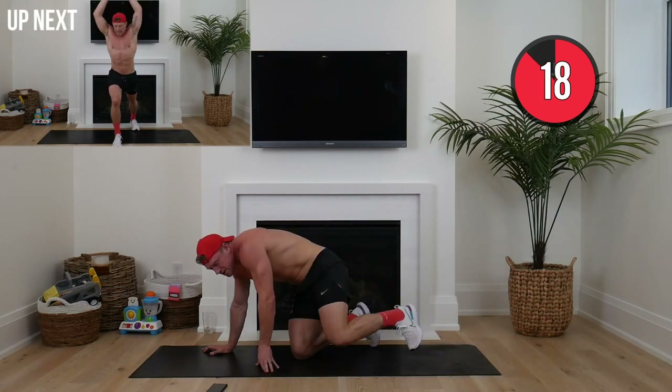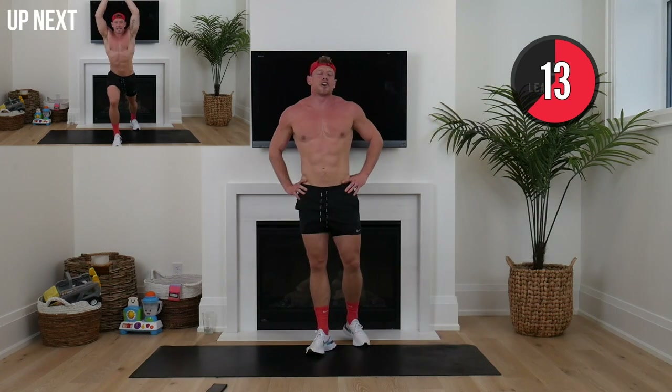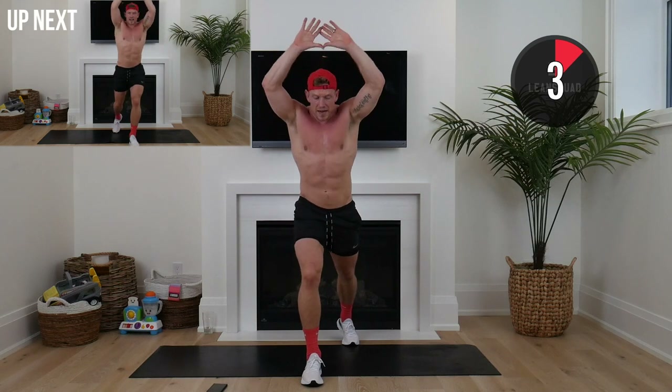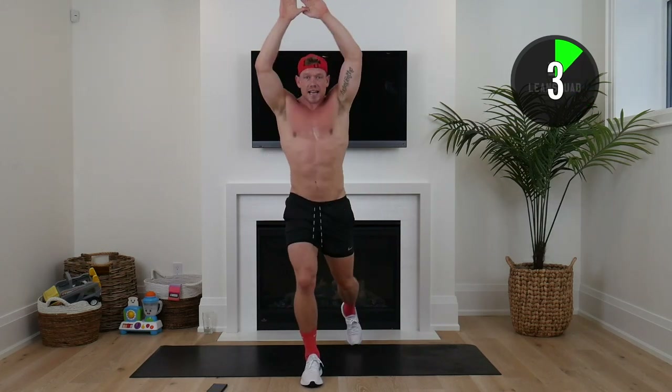When you get this one done, make sure you tag me at LeanSquat on Instagram. Show me those sweaty lean selfies — this is so important. We celebrate the fact that we have got this done. Make a diamond shape with your hand, right leg forward — we're going knee to hand, crunching down. Nice high tempo, open up when you reach back. A lot of these high tempo ones without jumping are really challenging our core and keeping that heart rate nice and high.